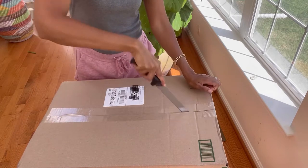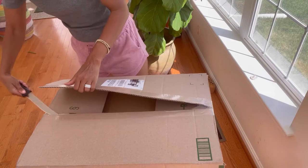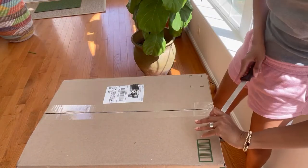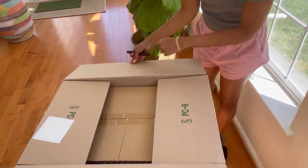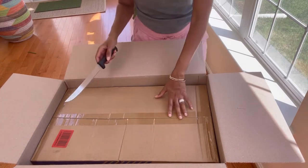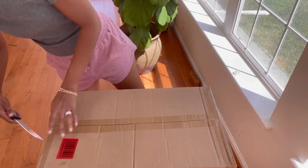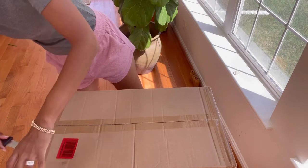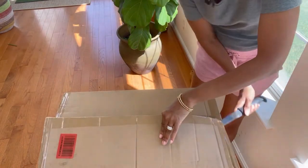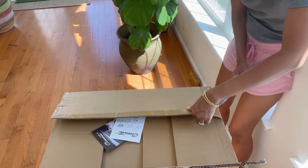Opening the box with me so you can see what comes inside. It's very securely packed because it's a box within another box, which is pretty cool. Inside is the stainless steel pot set — 11 pieces. Everybody should have stainless steel in the kitchen; it has such a nice, secure look.